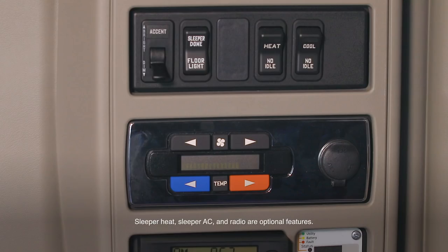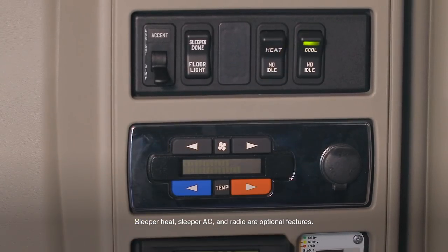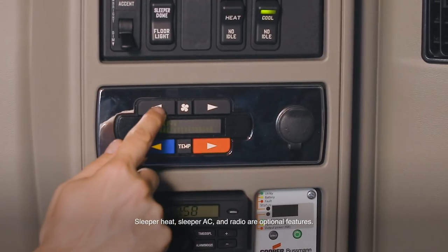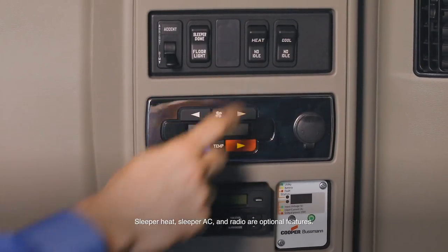To operate the optional sleeper heater and optional sleeper AC, it is best to activate these systems when the vehicle is already at the desired temperature. To turn on the optional heater, press and release the heat switch. To turn on the optional AC, press and release the cool switch. A green light will illuminate for either system. Adjust temperature and fan speed with the middle buttons. The display will turn on when you press a button and remain on for approximately 10 seconds. To turn off either system, press and release the heat or cool switch. The green light will turn off.